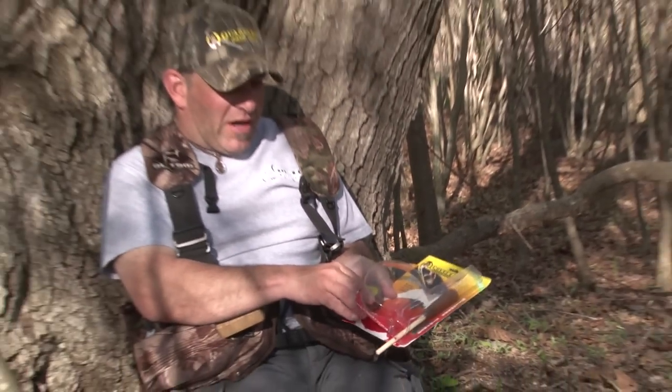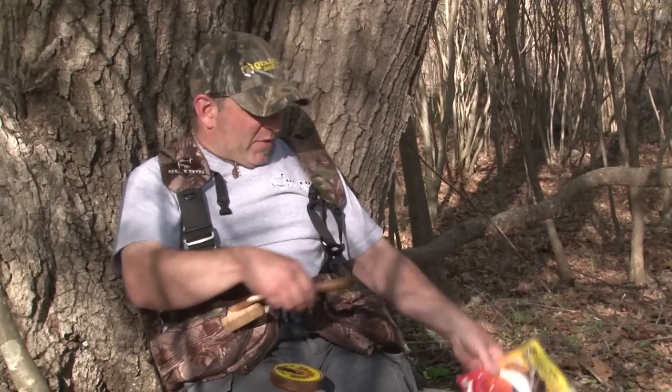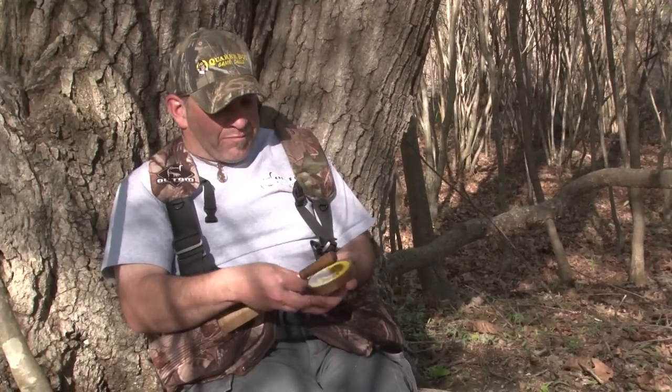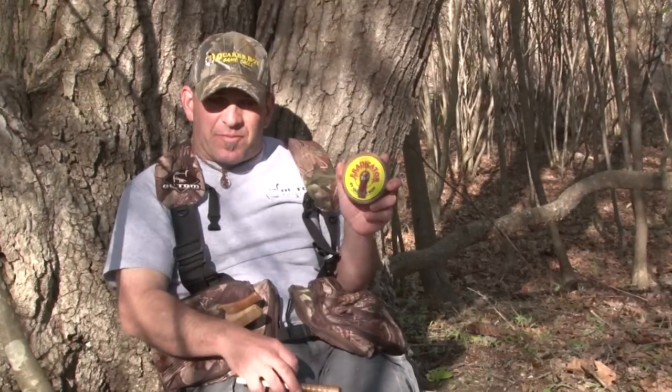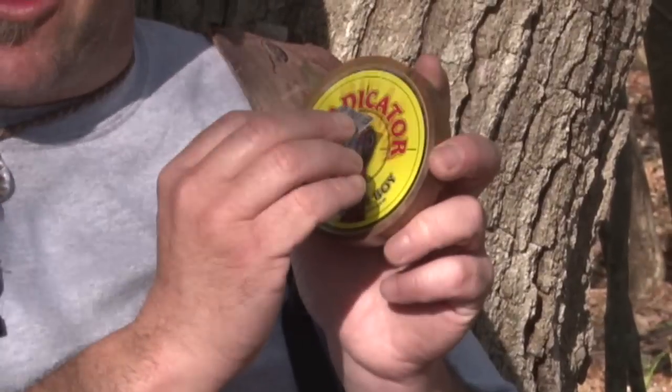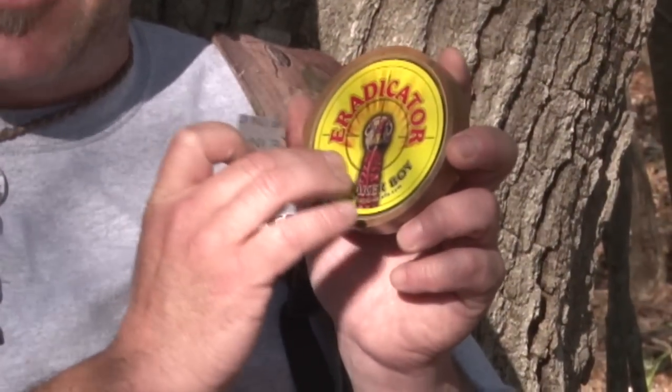Let's get this call out of here. We've got a couple different items that come with this call. Here's the call itself. It comes with a piece of very coarse sandpaper. We're going to take this sandpaper a little bit later and we're going to scratch the surface of the call with that, and what that's going to do is create some lines and some scratches across this very smooth glass surface.